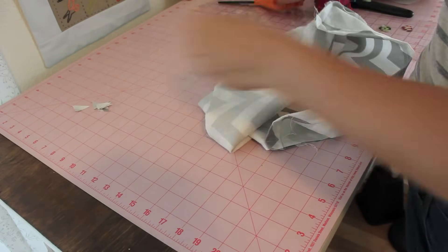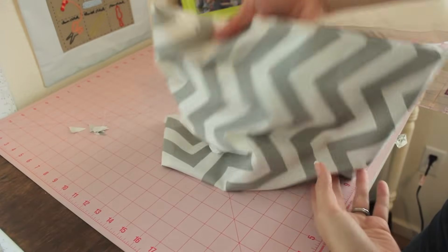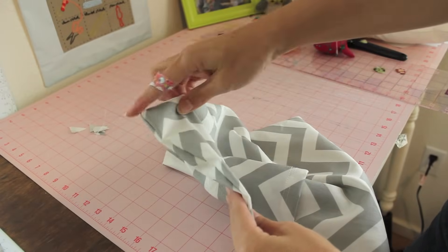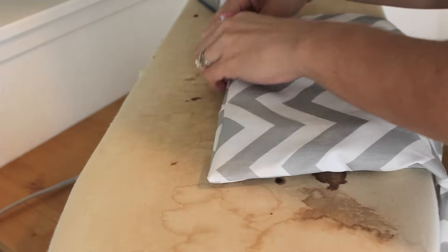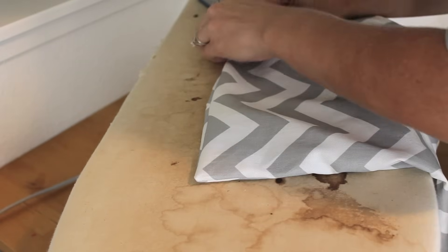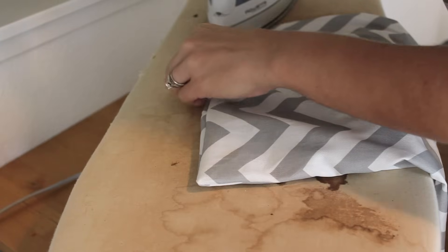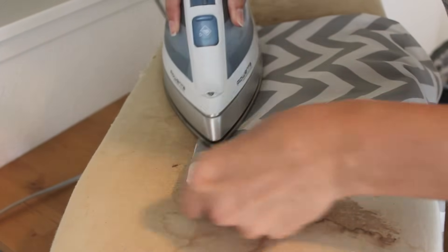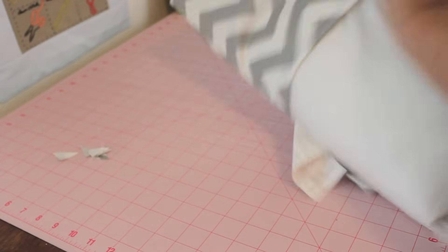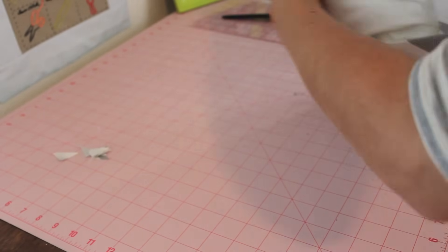Clipping those corners will make the point nice and sharp. Now turn your pillow cover right side out and you are pretty much done. Take it over to your ironing board and roll your seam in between your fingers just to get it nice and straight. Iron it down so that it looks much more professional — your seam doesn't look sloppy or loose. It gives it that nice straight edge, and then you are done. Put your pillow form in your pillow cover and you are ready to go.